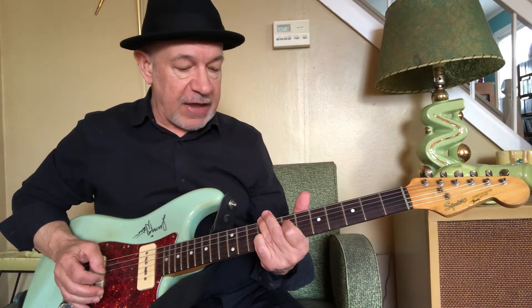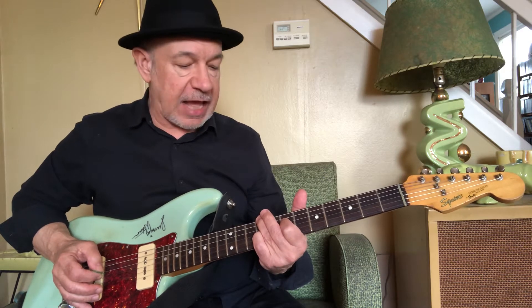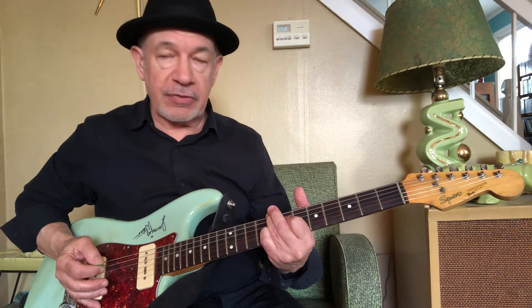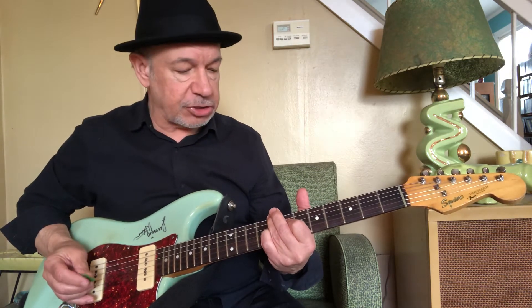Now I'm going to keep that fingering but just slide my third finger and pinky down to the 8th fret, maintaining the D on the 7th fret while still muting the A string. That's going to be a diminished chord — call that C diminished if you want.